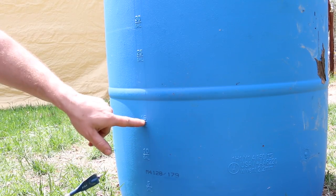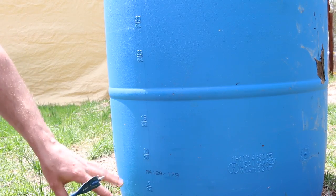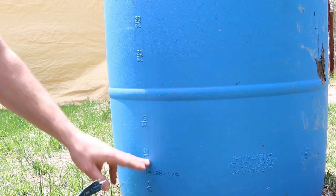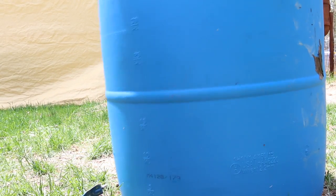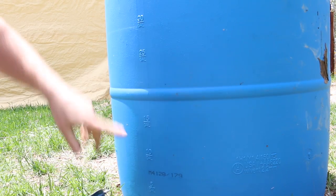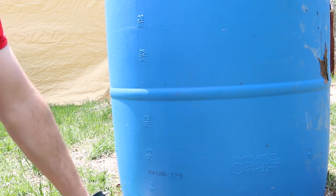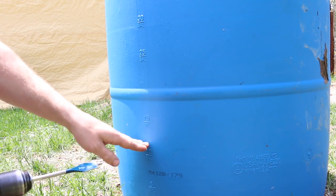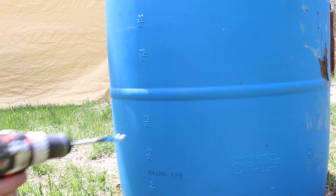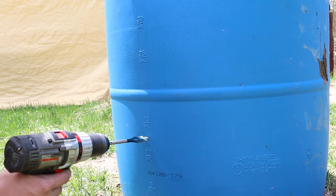I'm going to drill between the 15 gallon and the 10 gallon mark. I want to make sure there's always around 10 gallons of water in here so there's some weight so the pigs can't push it and knock it over. Pigs are notorious for getting their nose under stuff and knocking it over. This way it'll be at a high enough height, and if I need to I can put a couple of cinder blocks under it to raise it up.